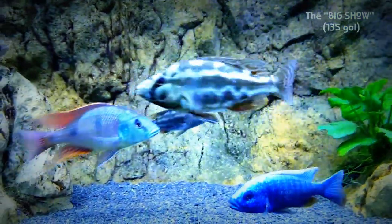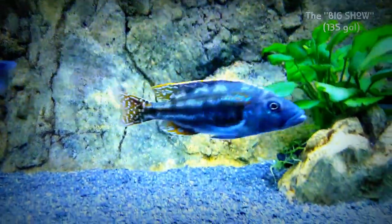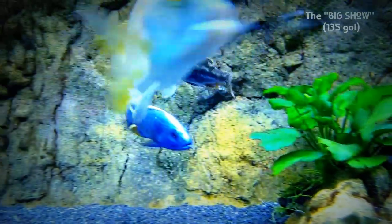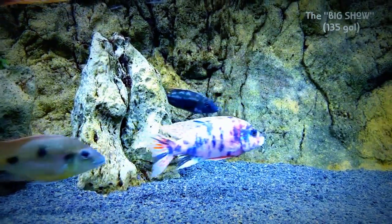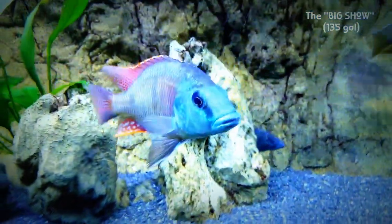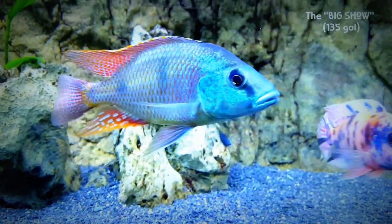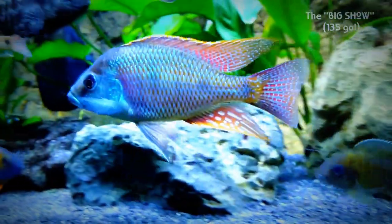The Livingstoni is doing great. And if you look back there, you'll see the Fusco. Fusco is holding his own — he was brought over last night. Nobody's messing with him. Here's the little Intermedius, still very colored down because he's living in the shadow of this giant here, the Tank Boss. Just a beautiful specimen. Definitely not camera shy.